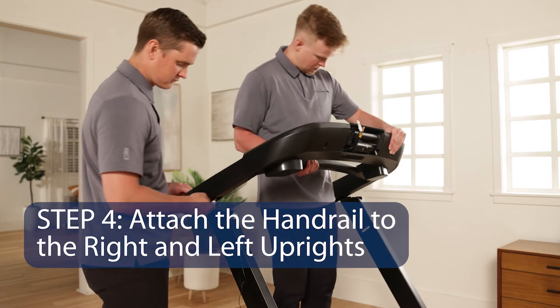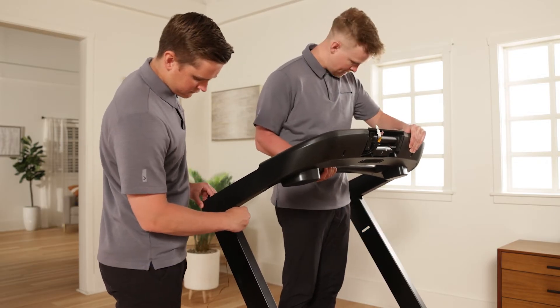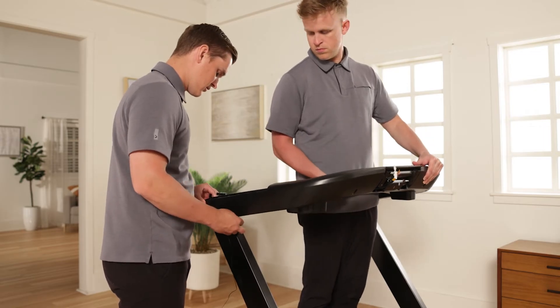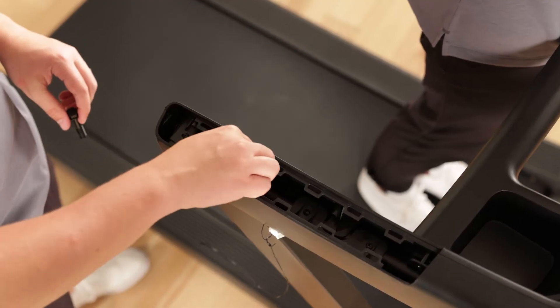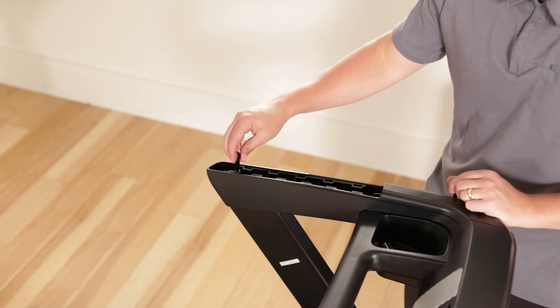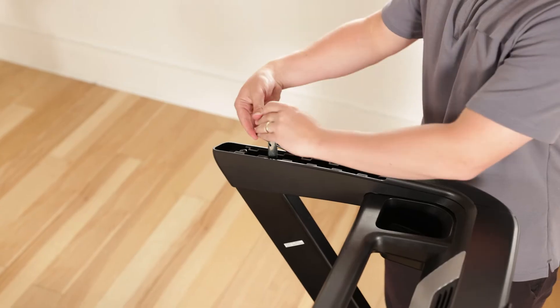Step 4: Attach the handrail to the right and left uprights. Be careful not to pinch any wires. Have a second person hold the handrail assembly on the left and right uprights. Attach the handrail assembly with four 3/8-inch by 2-1/4-inch screws and four 3/8-inch star washers. Start all four screws, then tighten them.